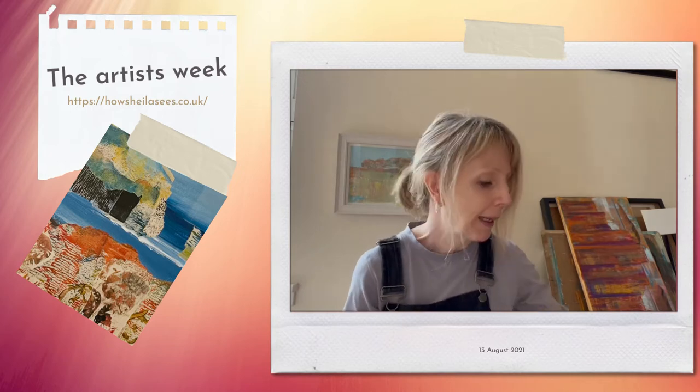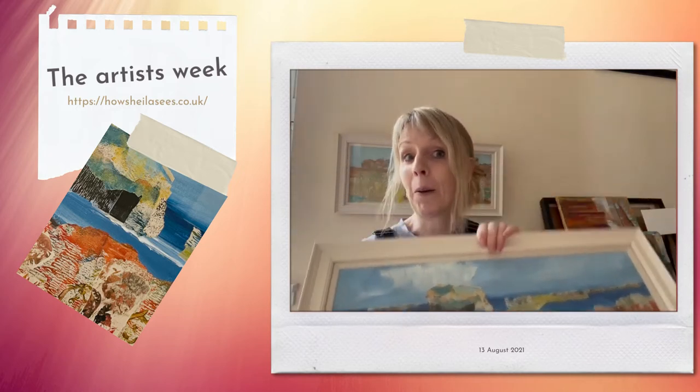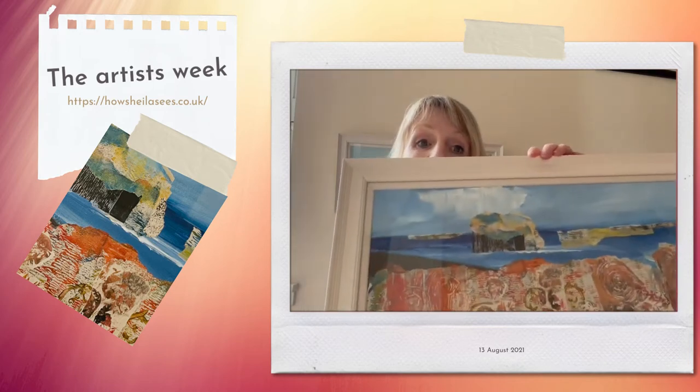what I thought I'd talk to you about this week is this picture of what I call Bash Rock. It got a lot of love on Instagram, so I thought I'd go through and explain how it was made, because it is a collage but it started off as a painting. I'm just going to turn the camera around and give you a little explanation of how I made it.